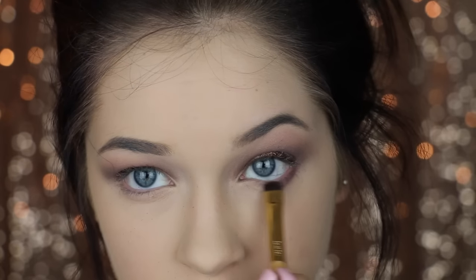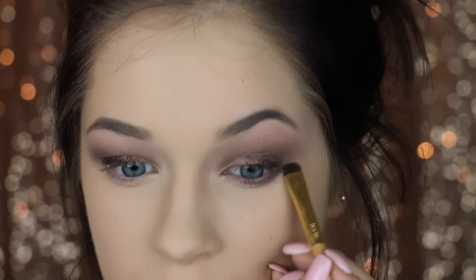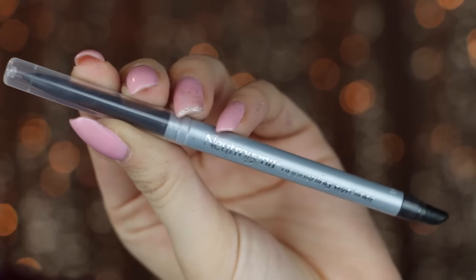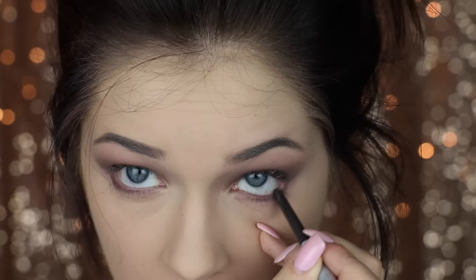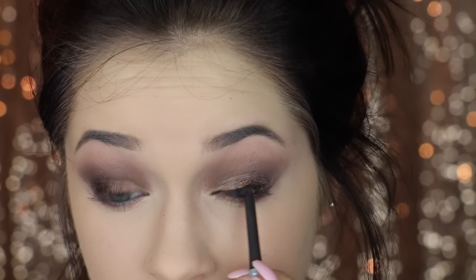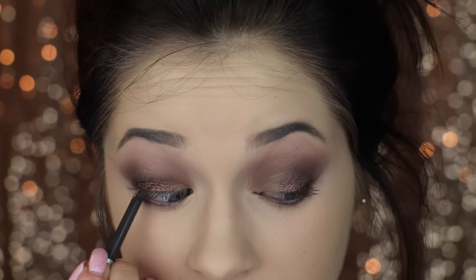Going back in with that plum shade, I'm smudging this along my lower lash line to make it look nice and pretty and smoky. Then going in with the Neutrogena Nourishing eyeliner — this actually has olive oil and rainforest shea butter to condition the delicate skin around your lashes, fun fact — and I'm using this to define my eye.